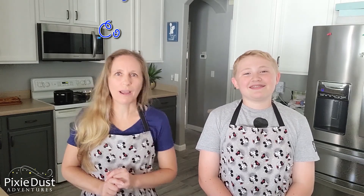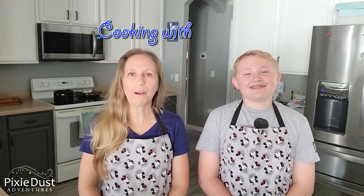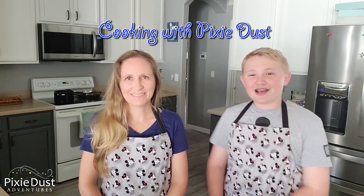Hi, I'm Melissa with Pixie Dust Adventures Travel Planners and I'm Eason from Eason's Edge. We are going to take you on a food adventure into the Disney theme parks with us to try some of our favorite foods. Then we're going to bring you back to our kitchen and try to recreate the Disney dishes that we tried, while we talk to you about the theme parks and maybe even offer a few tips too. Come on, let's go!